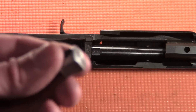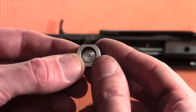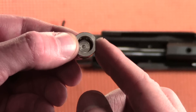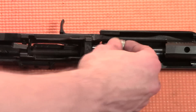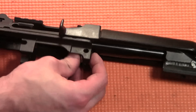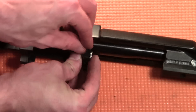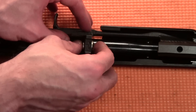Next, we're going to install the buffer bushing and the buffer cross pin. If you look at the buffer bushing, there is a flat edge, and that flat edge will be placed downward, closest to the barrel. The buffer cross pin can then be placed through the side of the receiver and buffer.